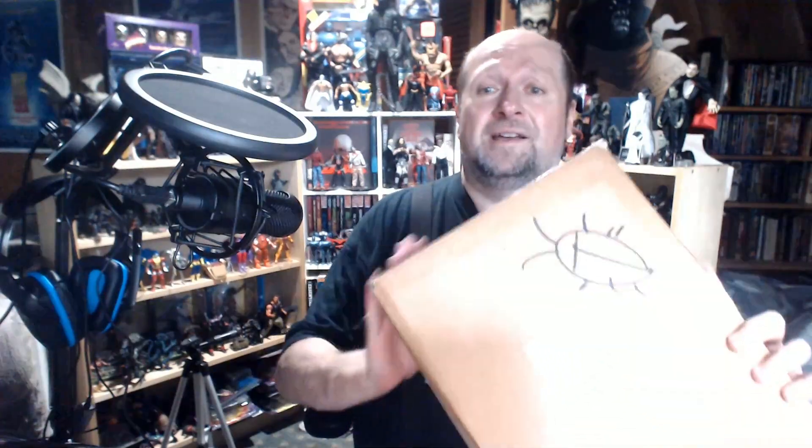What is up everybody? It's your boy Brian. I got a package in the mail today and saw this on the box — a pretty clear indication, a clue to me of what was inside. So I figured, what the heck, let me do a quick unboxing video.